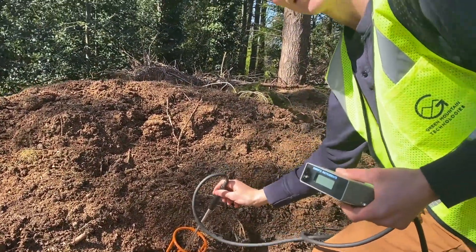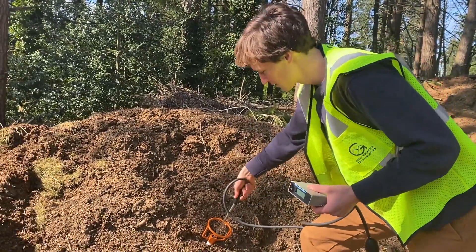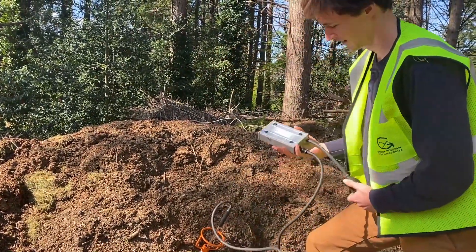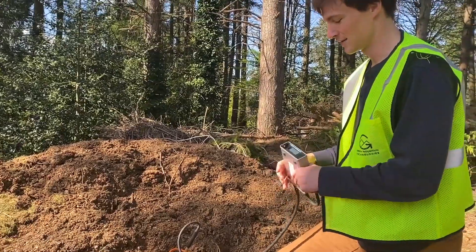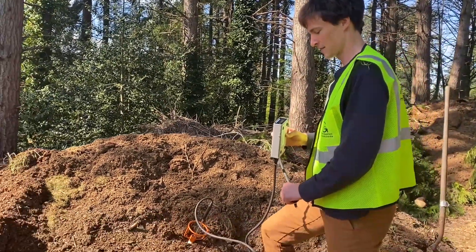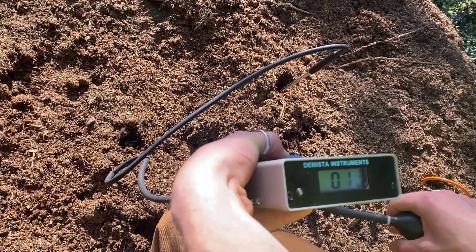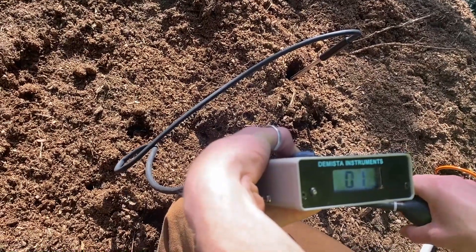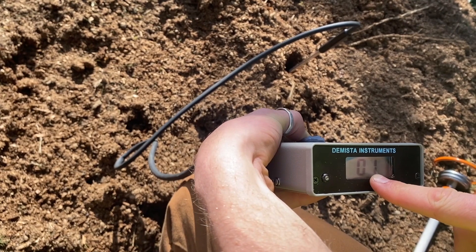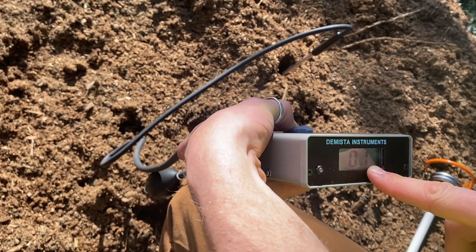You'll feel a little pushback right here because you're at the end of the probe insert. Just push it down maybe an inch or two past that point and then start taking your oxygen reading. Our oxygen reading has finally stabilized and, as you can see, our pile does not have nearly enough oxygen — we're at one percent. So we've got to turn this pile soon.